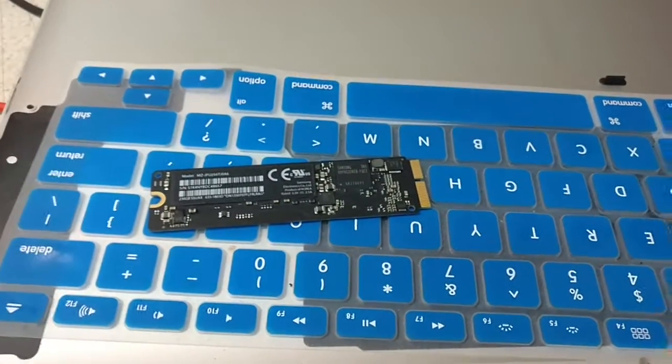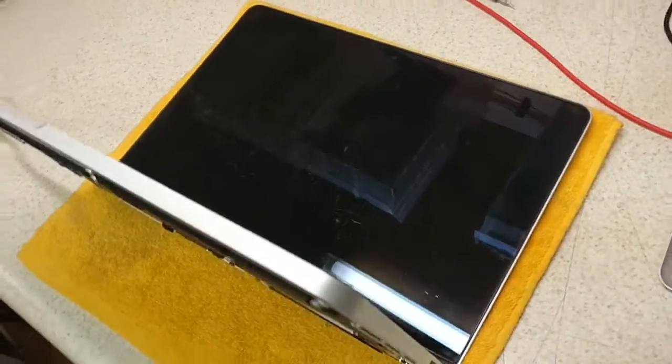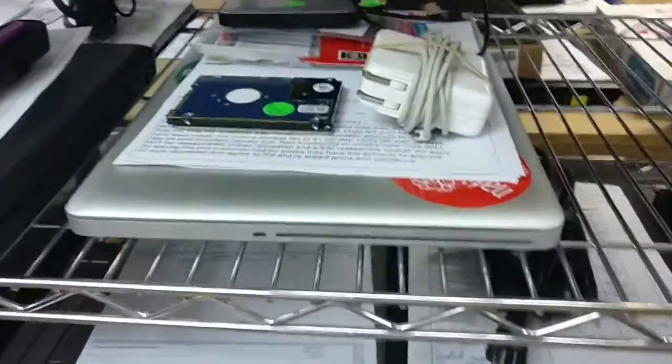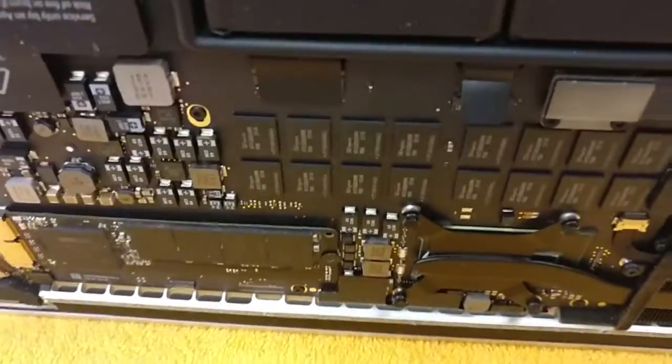I said sure, we got Macs here in the house. The easiest way to do it is to just grab a Mac and put it on there. We had three different ones — a MacBook Air and a couple of MacBook Pros here, and I have my MacBook Air as well. The first two just didn't work.